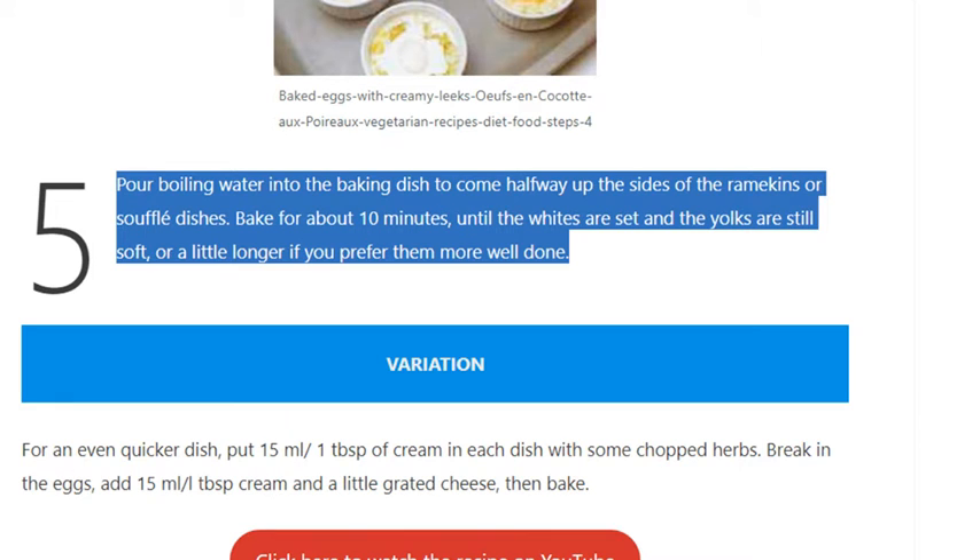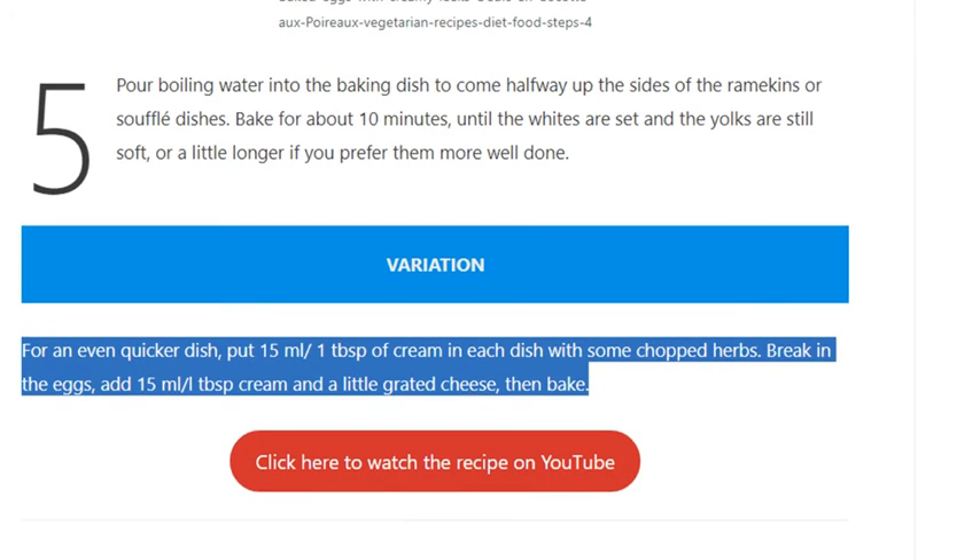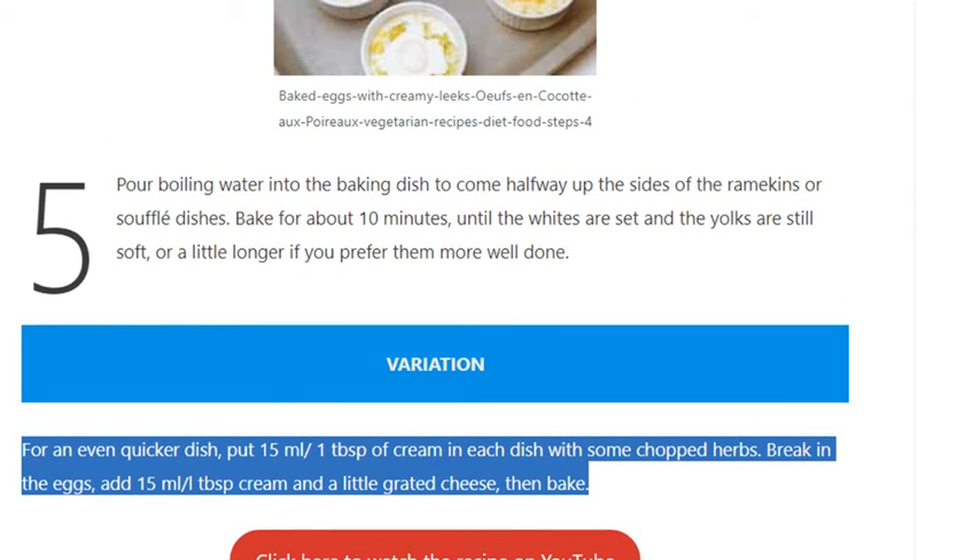Or a little longer if you prefer them more well done. Variation: For an even quicker dish, put 15ml / 1 tablespoon of cream in each dish with some chopped herbs, break in the eggs, add 15ml / 1 tablespoon cream and a little grated cheese, then bake.